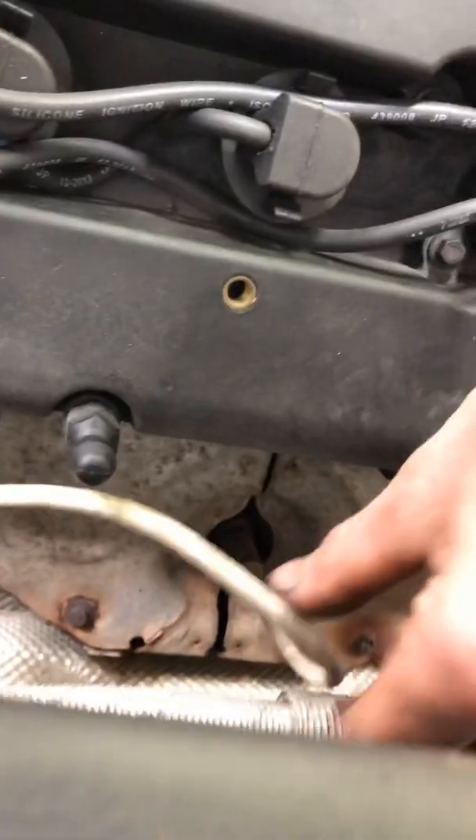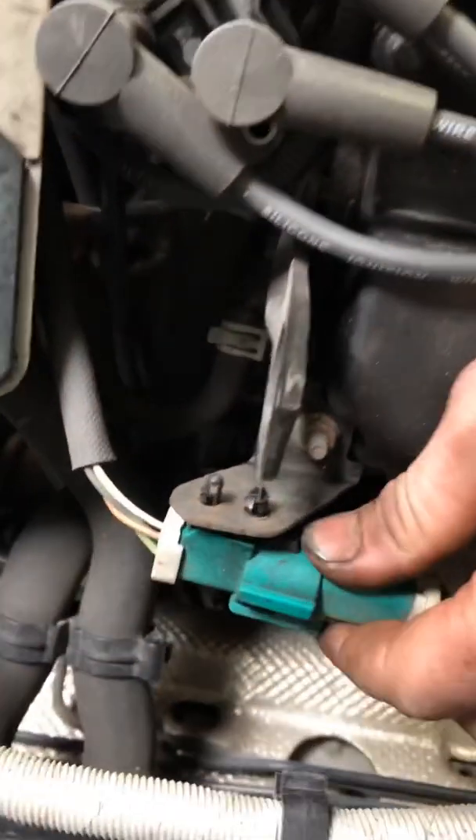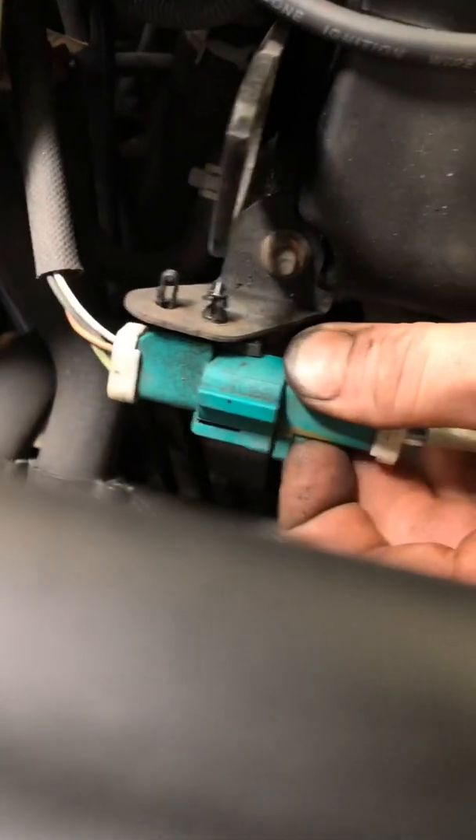Here we have O2 sensor number one. Number two is down at the back - you can see it there. The connector for that is up here. This is how we're looking at it, so we'll just put the camera on there first.